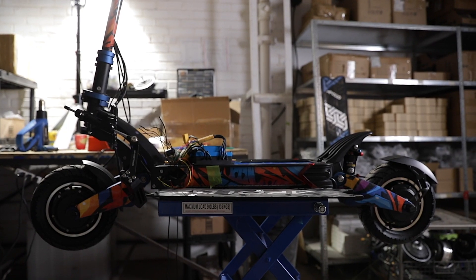Hi guys, I received a request from a customer last week that wanted to upgrade his Apollo Pro to an Apollo Ludo, so we thought it might be the perfect time to introduce a new series called Behind the Scene at Apollo Scooters.